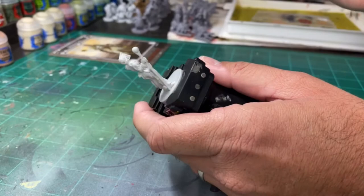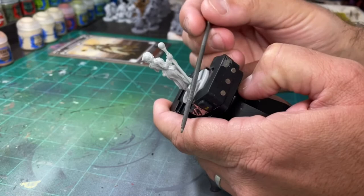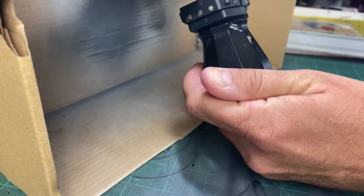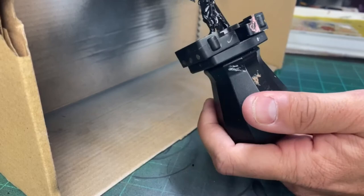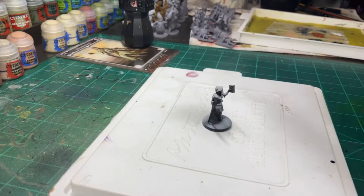Mold lines — you know the drill, let's get rid of them. I'm taking Chaos Black from Citadel and priming this entire miniature in black. If you got an airbrush, use your airbrush. If you got Vallejo spray paint, whatever you got — just don't buy cheap crap, it's not going to stick. Once the black has dried, take Citadel Corax White and do a spray from above, just like that.